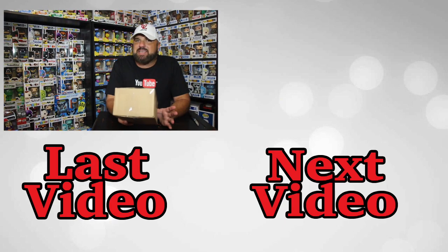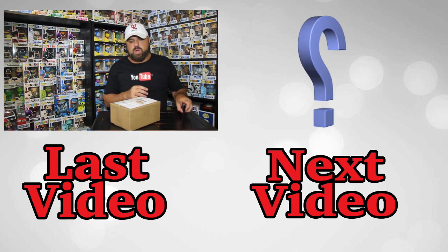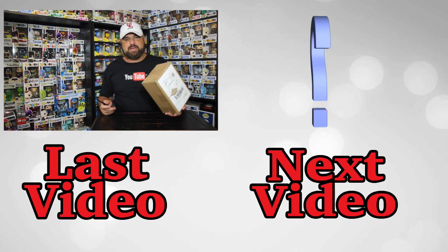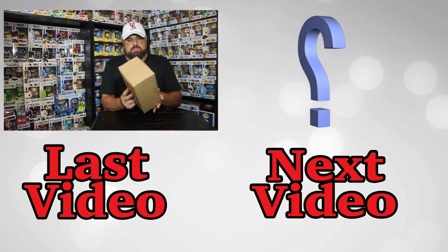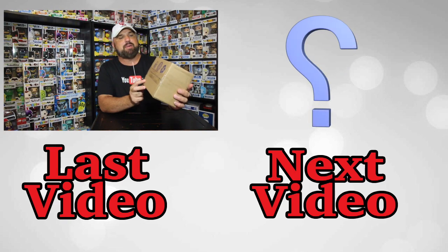On eBay they were really expensive, but on this website they weren't — it was not that expensive. So we're going to go ahead and see what kind of packaging Saturday Morning does. It's in a regular box — it's a Dorbz, so it's in a nine by six by four box.